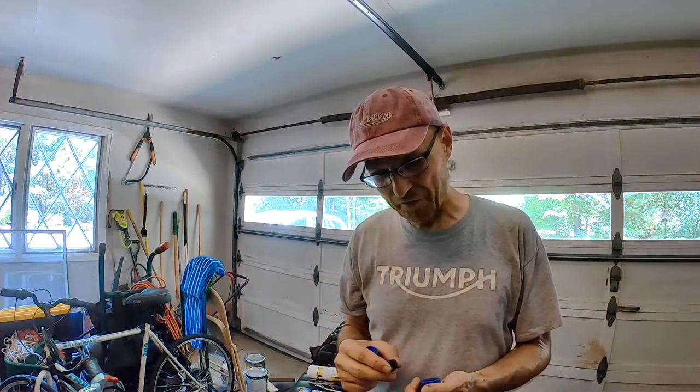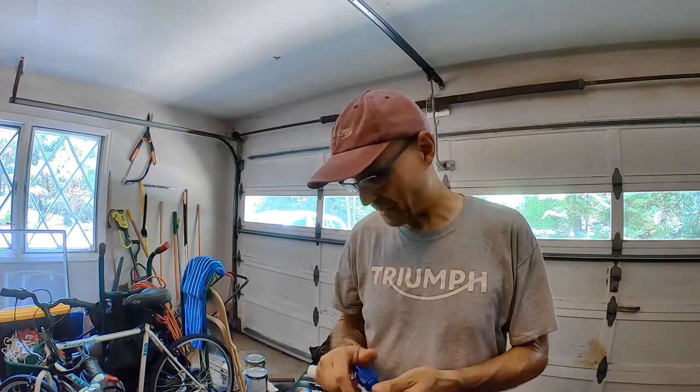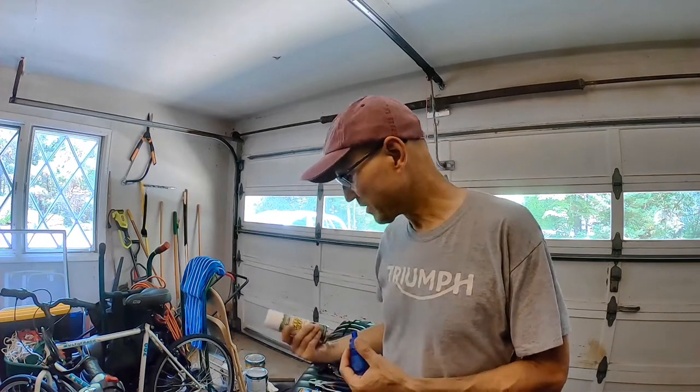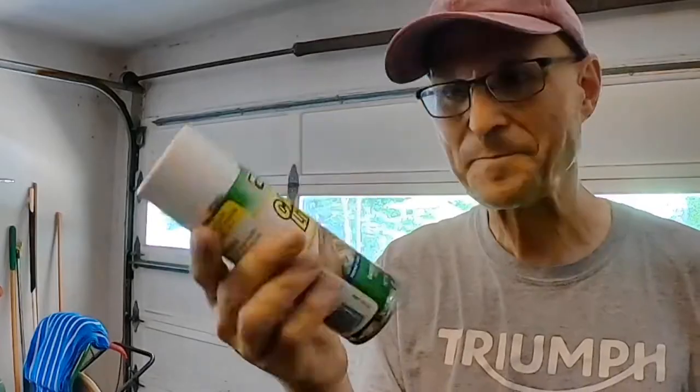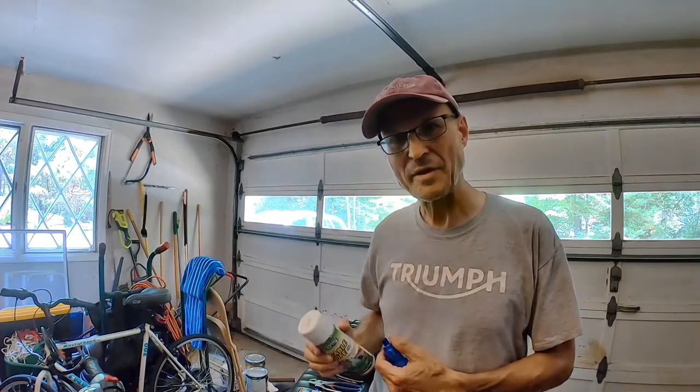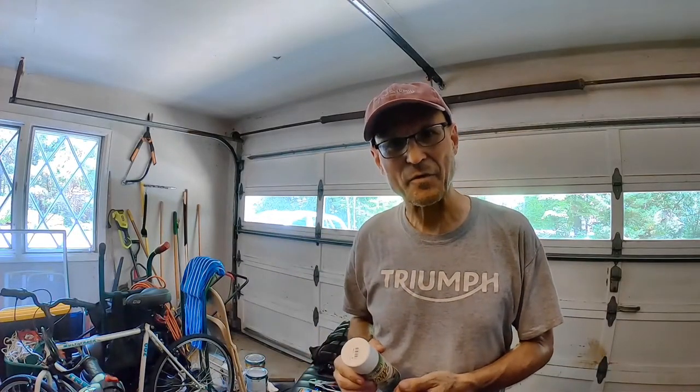So we'll see how this works out. I'm going to use this spray lubricant I picked up from Cycle Gear, and we'll take a minute now to get everything set up.